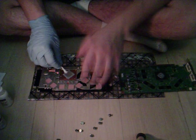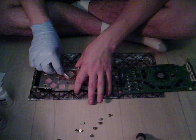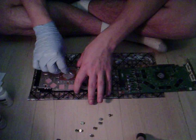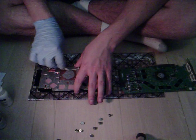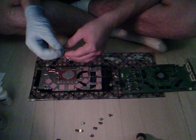Q-tips are also effective for getting into tight spaces. I'm going to use it and rub it around to get the really hard thermal paste nice and soft so that you can remove it. Just spread it all around and as you can see, it's starting to come loose.